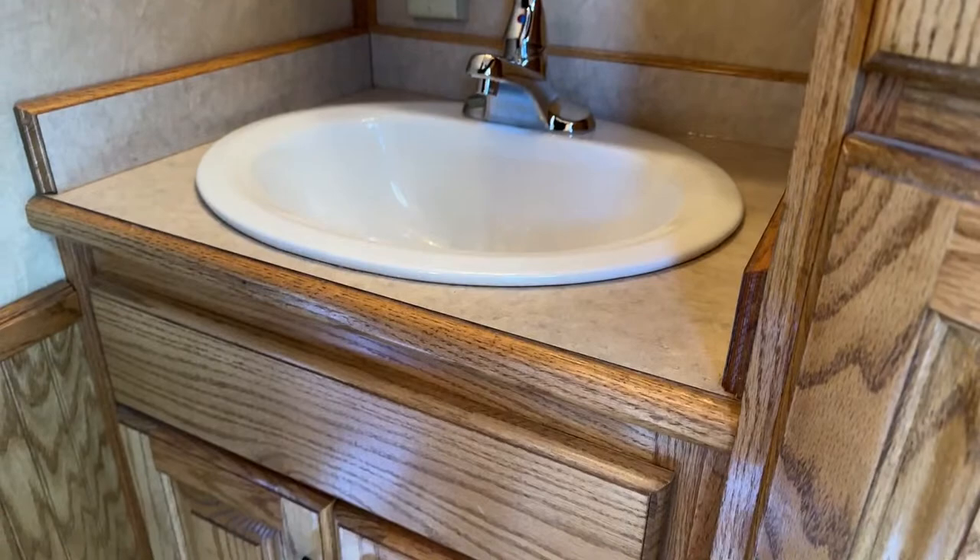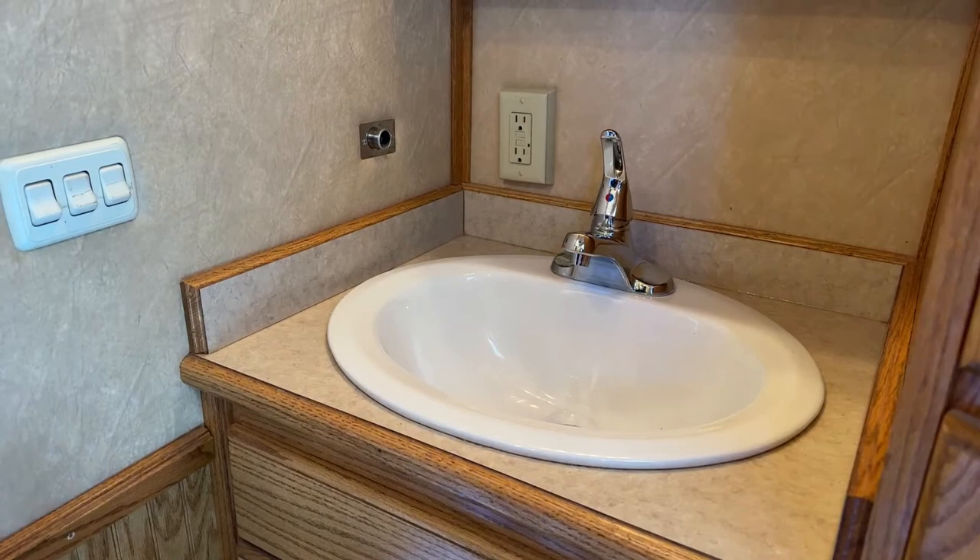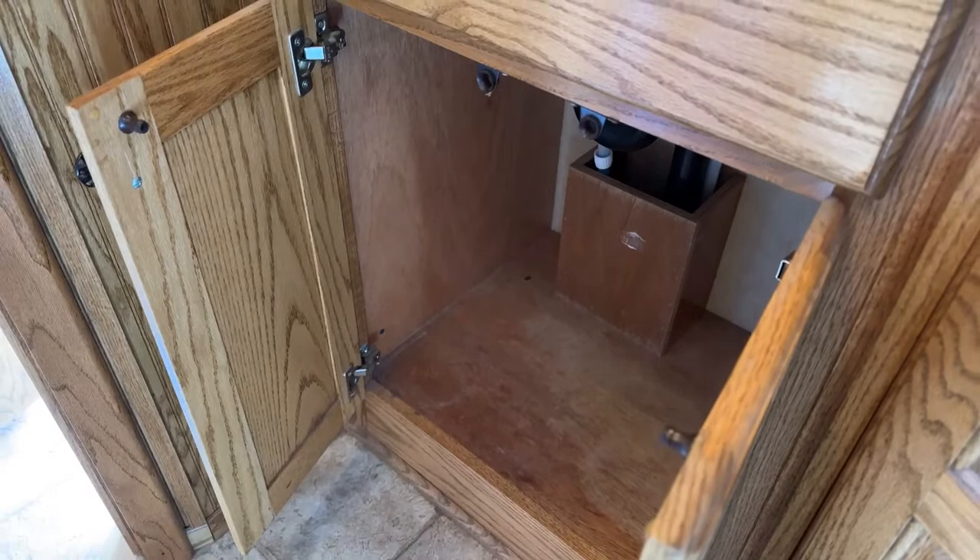Looking at the vanity area, you will have a big medicine cabinet up above the bathroom sink for storing Advil and all the necessities while traveling with horses. Down below, we do have a full porcelain sink — not plastic — and it's a really deep sink, deeper than you'll see in most trailers even nowadays. Down below the sink, we have more storage for towels, paper towels, toilet paper, whatever you need. You're going to have plenty of storage in this trailer.